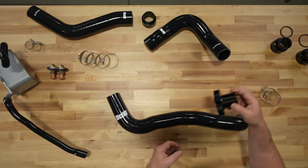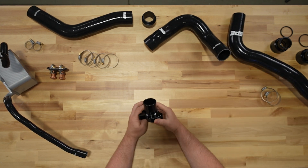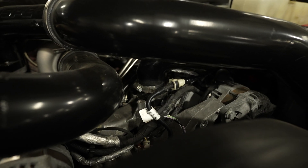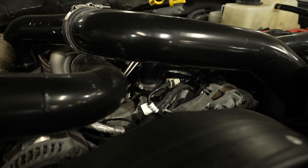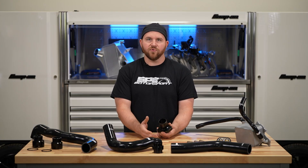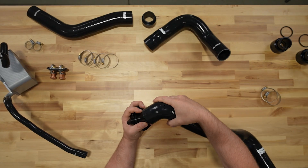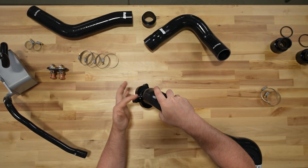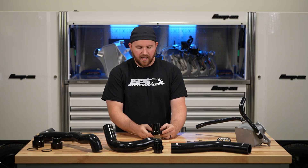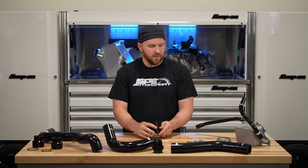So what we did is we came up with a thermostat housing that is just a billet hose connection. Rather than having a quick connect with o-rings — knowing that was one of the problematic areas — we wanted to keep it as simple as possible. Our connection point for the thermostat housing is now just a hose connection with a clamp, which simplifies that connection, gives it fewer leak points, and makes it easier to install.